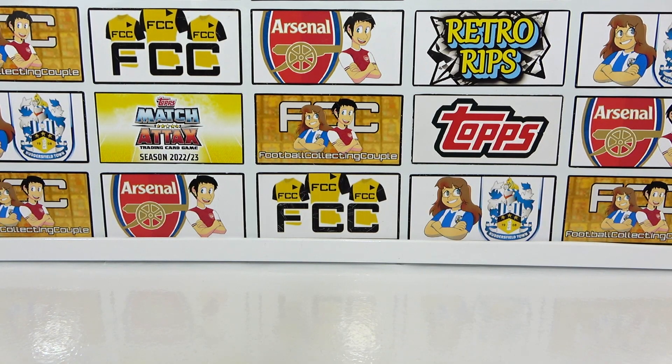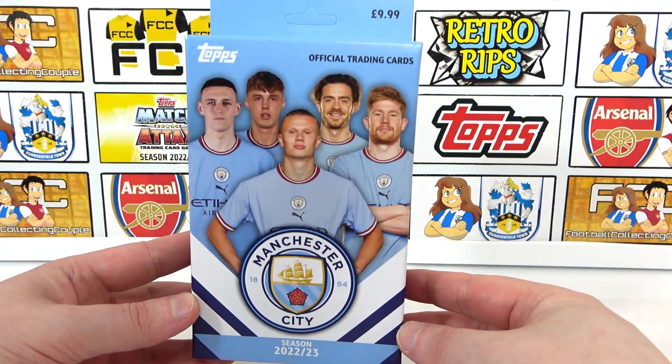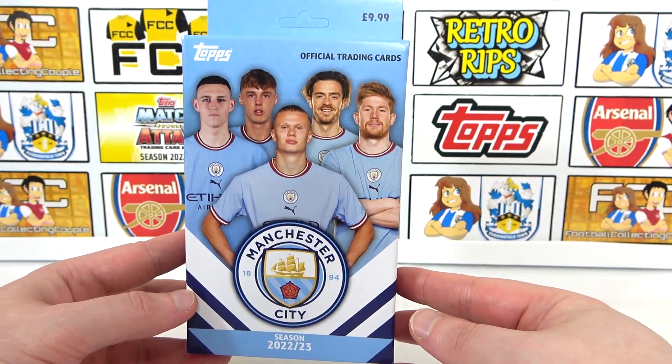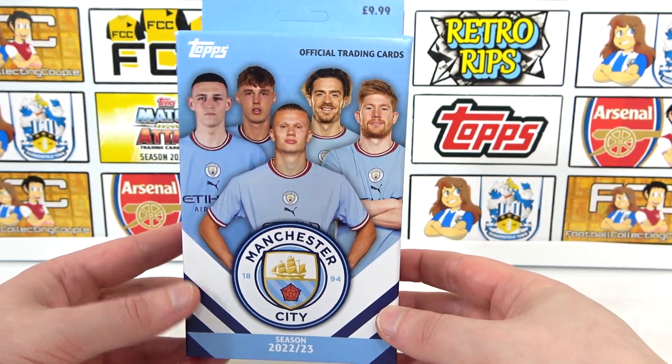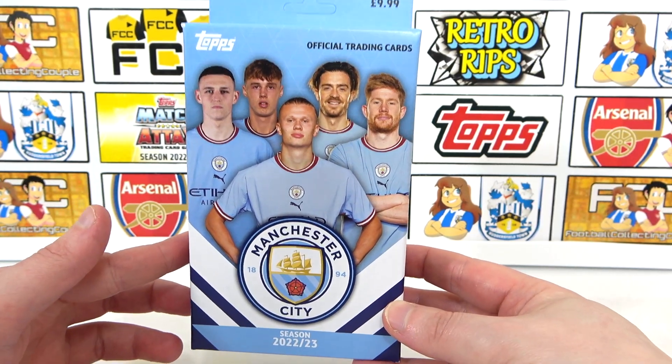Hello, we are Football Couple, and today we're going to be opening the brand new Topps 2022-23 Manchester City Fan Set. We have previously opened a Manchester City Team Set, but this one is very different, officially being released as a fan set.